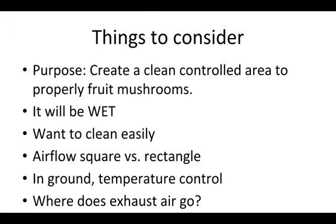Ideally the grow room would be rectangular and not square, so that the airflow can disturb the air more evenly and there aren't corners of air that don't get moved. Airflow is an extremely important aspect to fruiting mushrooms, and making sure that there's adequate oxygen and not high levels of CO2 makes for high quality mushrooms.